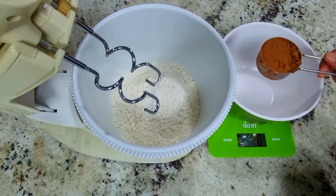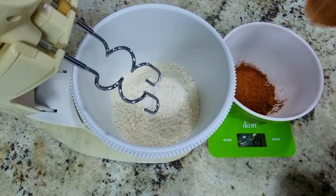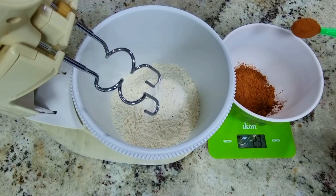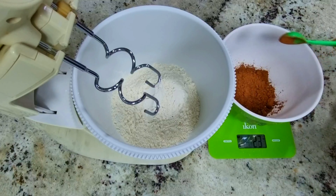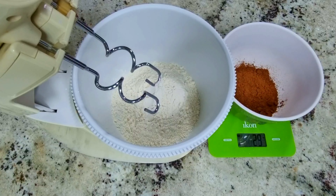A quarter cup of cocoa powder. You have to use a very good quality of cocoa powder — I am using Cadbury. Then two more teaspoons of cocoa powder.